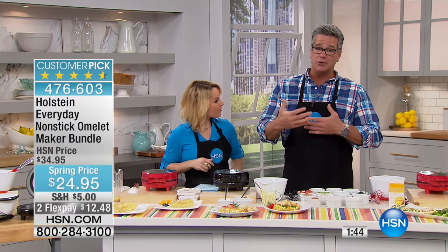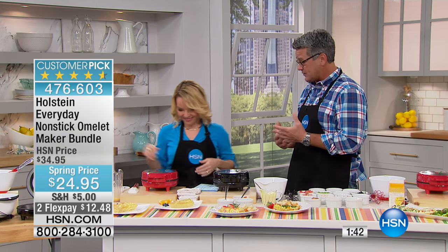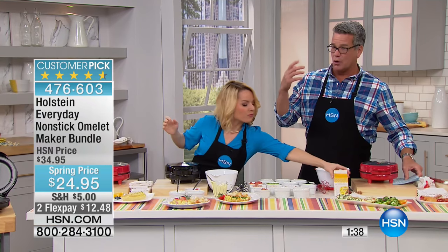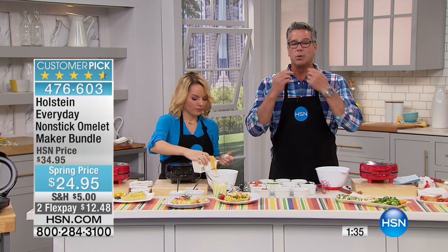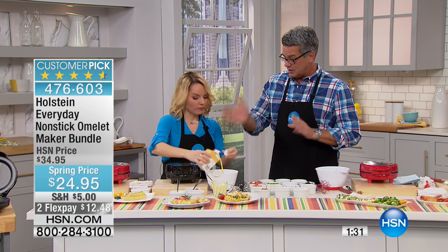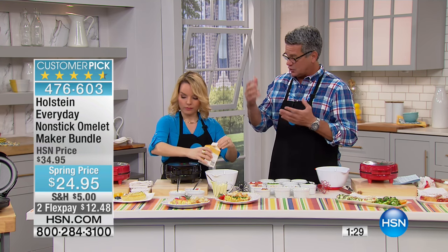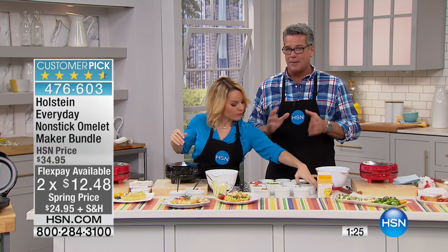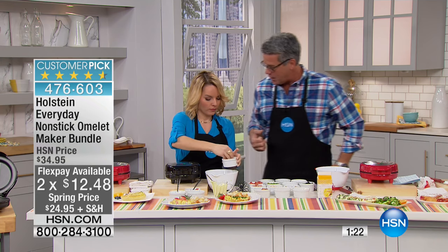Take advantage of the FlexPay - it's only $12.48. This used to be $34.95, and it's $10 off - that's like 35% off the price. It's a great deal, and it helps take care of your shipping, tax, and all that. Grab it while you can. You'll use this all year long. Look at this omelet - we could never get this kind of look from a regular pan. Being able to do it that quickly and perfectly is what the omelet maker will do for you.